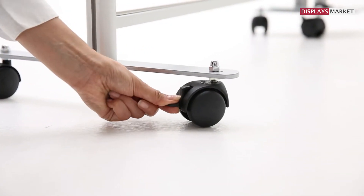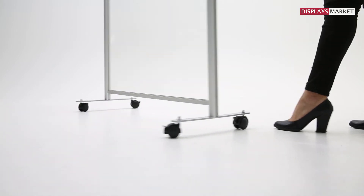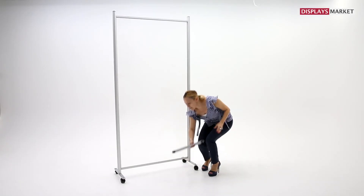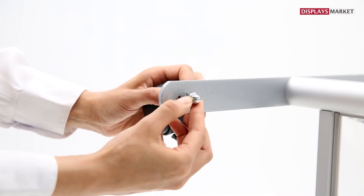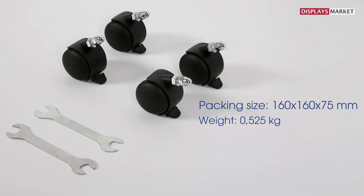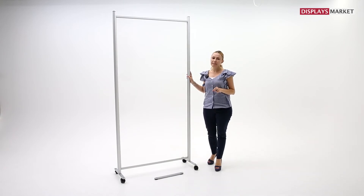Locking wheels provide ultimate movement to Clearwall Separator. It's very easy to move around with the help of locking casters. Wheels are easily assembled by replacing the soft pad under the metal feet. Four wheels and two spanners are packed together to make assembly easy. One pack is enough to make Clearwall Separator a mobile separator.